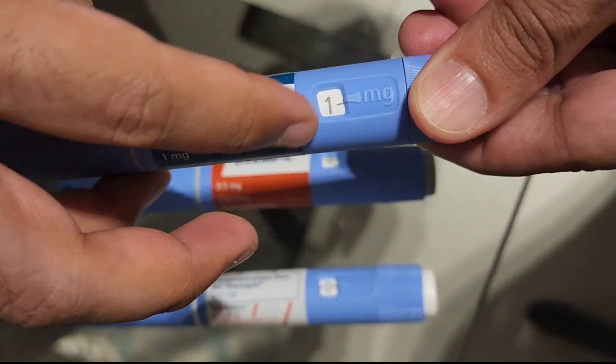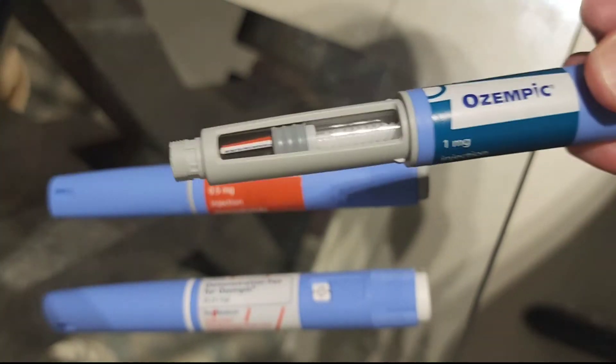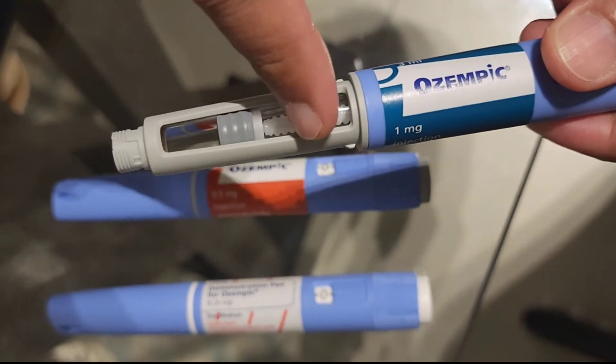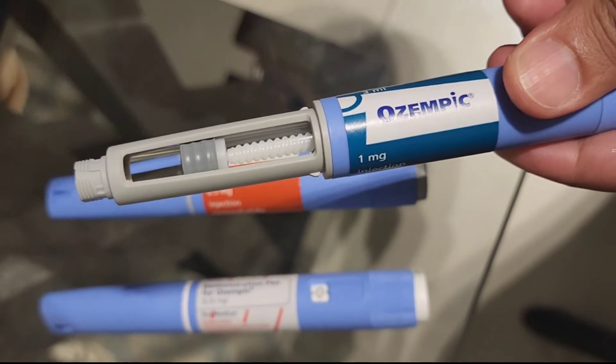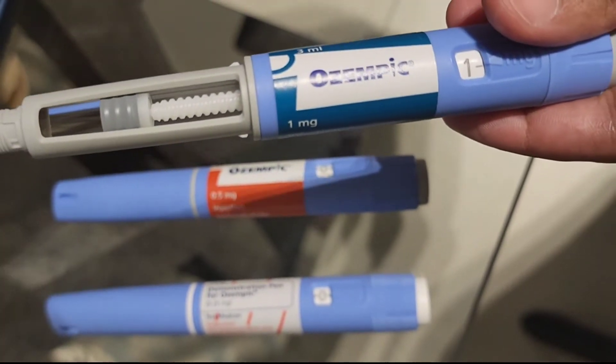The number one comes at the end, so this is a one milligram pen. The one milligram pen when you inject will administer four dosages of one milligram — one dose for each week — so the whole pen lasts you one month.